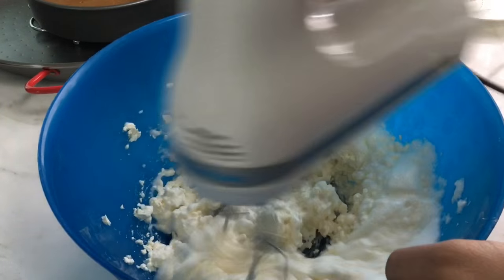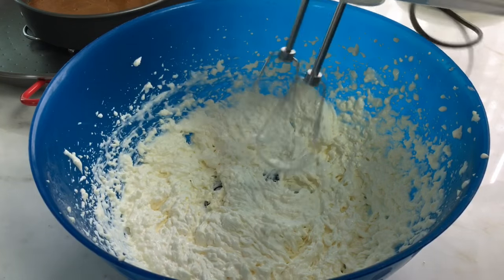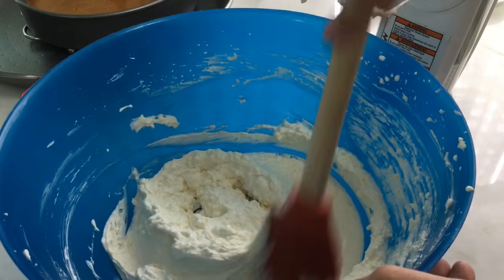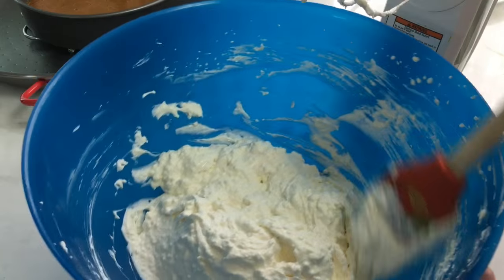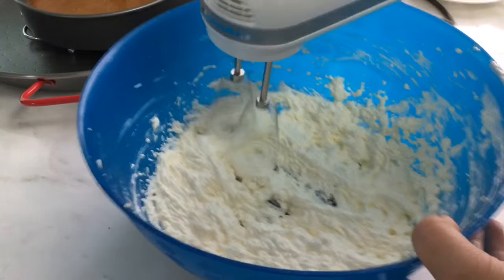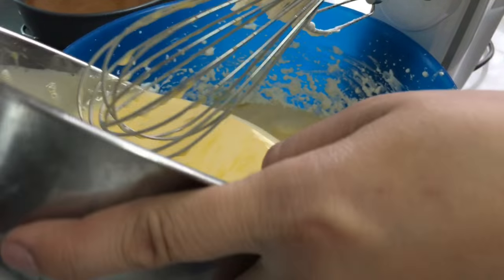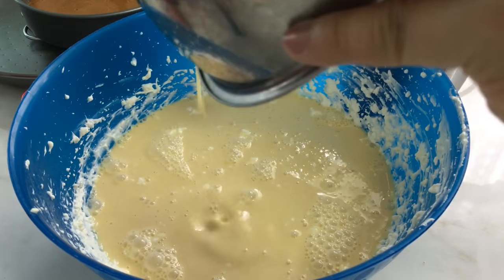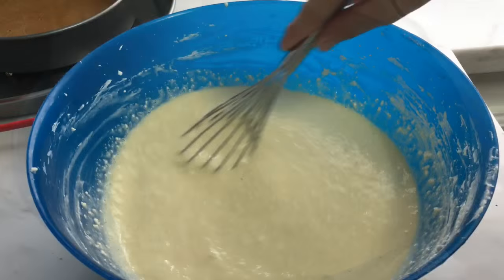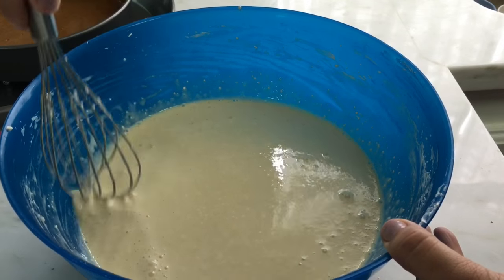For the exact measurements of the ingredients, please check the details below the video. Scrape the sides using a spatula and mix it well. I switched from a hand-held mixer to a whisk — you will see it later in the video. Then let's combine the custard into the cream cheese mixture and mix until well combined. You can start preheating your oven now to 350 degrees Fahrenheit. Continue mixing to avoid bigger lumps.